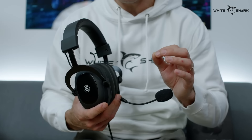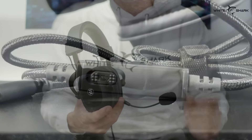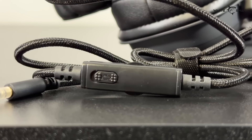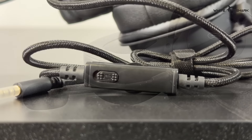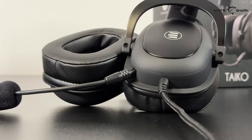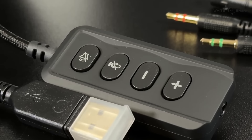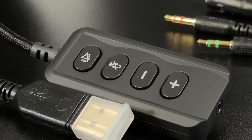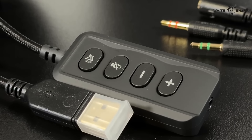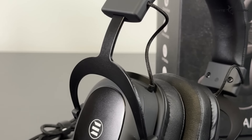These ones have a really cool feature which is the inline analog controller. To enable the virtual 7.1 surround sound, you have to use the additional USB adapter because it has digital controls on it. Both stereo and virtual 7.1 surround sound modes are compatible with the PS4 console. On the inline controller, you have four buttons starting from the top: increase and decrease volume, mute microphone, and mute sound. Easy access to these controls is really handy and can be done on the fly.